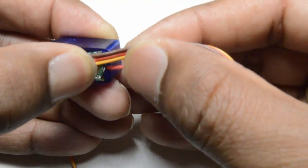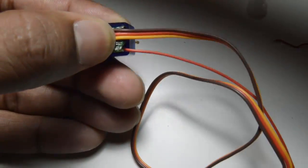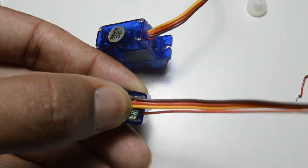Along with the three wires, I am also bringing in a fourth wire to control the direction.